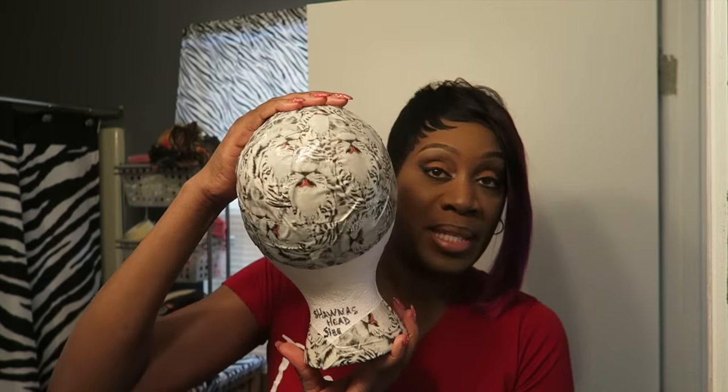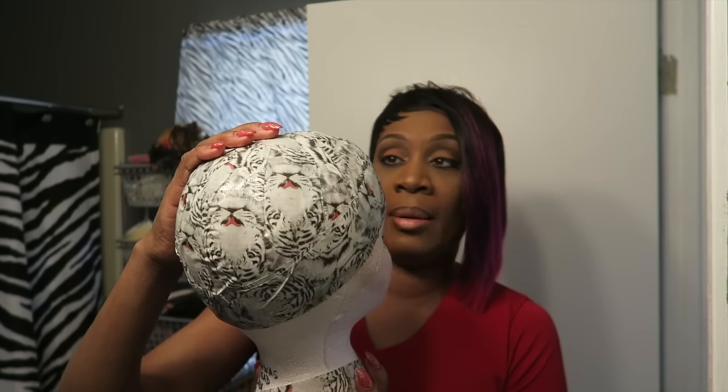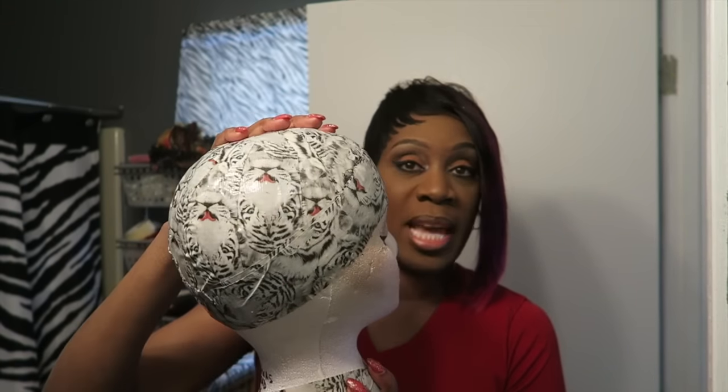I didn't glue the hair on my actual head — I glued it onto a mannequin head that I custom-made for myself. It's my actual head size; I used ace bandages and duct tape customized to fit my head. So I was comfortable putting the wig cap on that and gluing the tracks down so I could look at it as I went. Once I took the wig cap off I had to put it on my actual head to customize it.